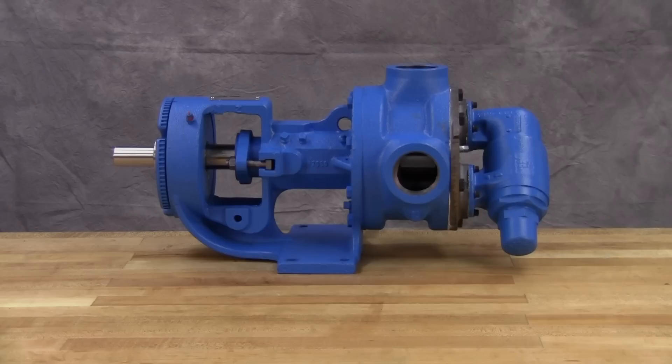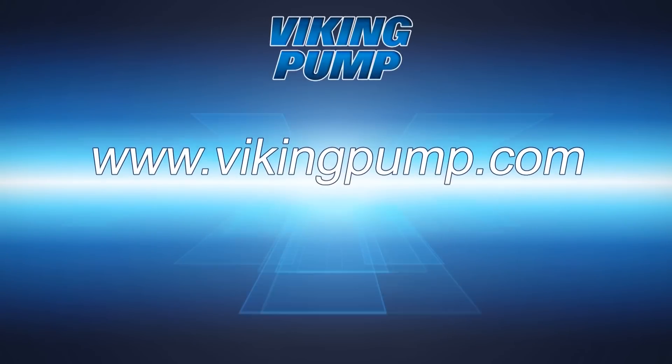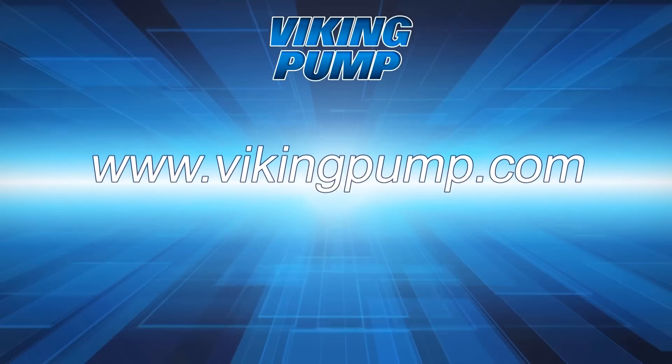For a complete repair, see your technical service manual and be sure to see our full service and repair videos at VikingPump.com.